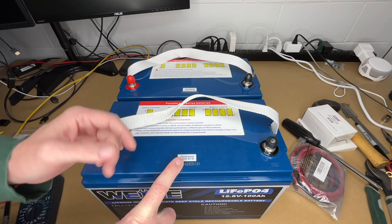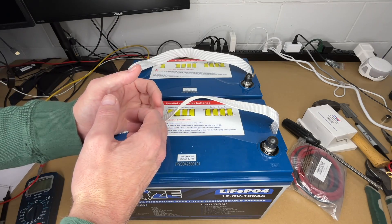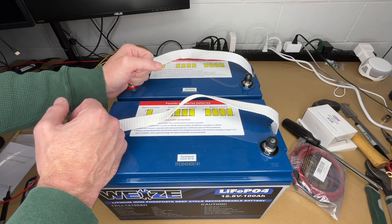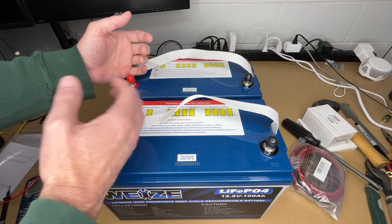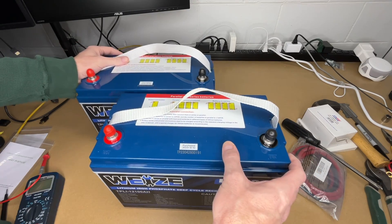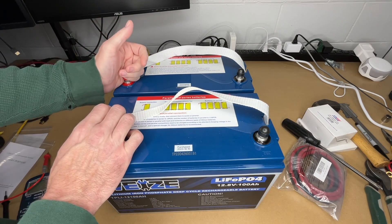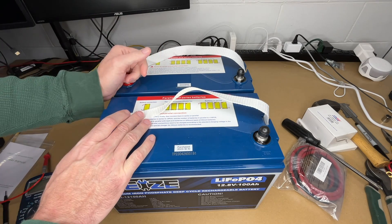I did put labels on them — it's a good idea to do, you can even write it in permanent marker. These are 100 amp hour batteries. By putting them in parallel we'll have 200 amp hours of capacity at 12.8 volts. If we were to put these in series we would have 24 volts at 100 amp hours. But if you have a 12 volt system, doing this gives you more capacity. The continuous output of these is 100 amps, and by putting them in parallel we double that to 200 amps.